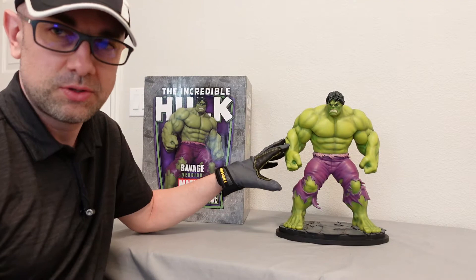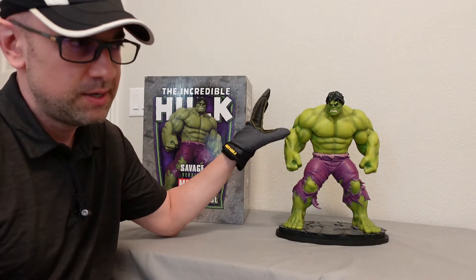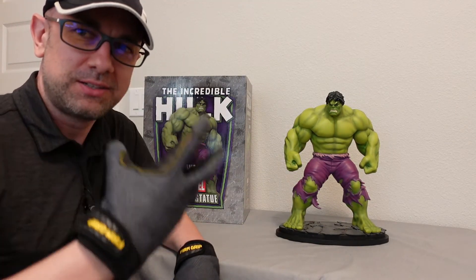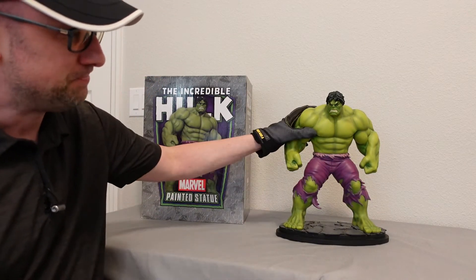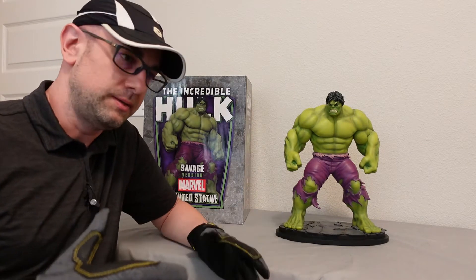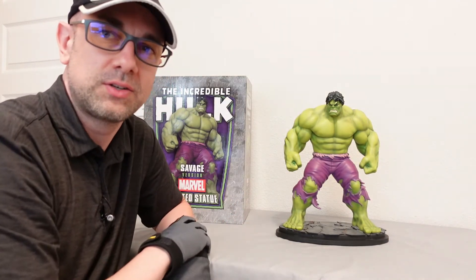This particular statue also came in a variant which I owned and sadly sold off. The variant was a dark green version where the Hulk had an open mouth. This statue has a very different face and a very different color — it's a light green whereas that one was a very dark green, and the face again looked different.